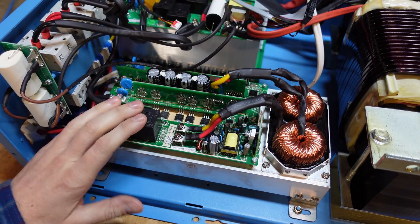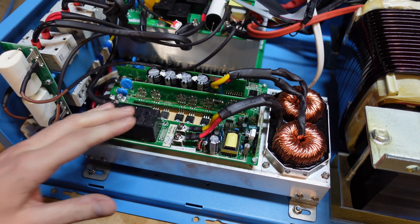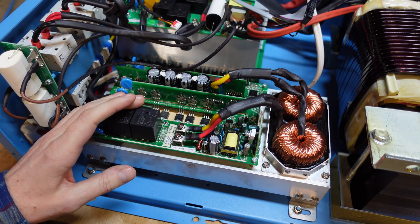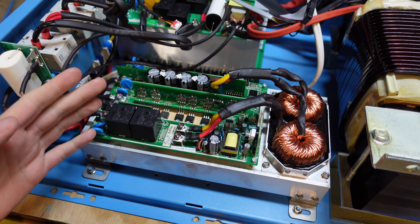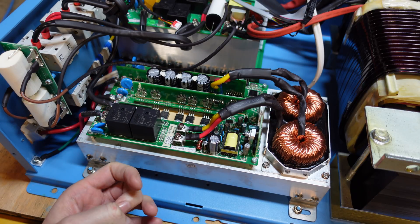Hey guys, I have in front of me the 12,000 watt inverter from Sun Gold Power that I reviewed several weeks ago. In that original video I noted that the MPPT charge controller this inverter comes with looks very similar, if not identical, to the PCM60X charge controller from MPP Solar.